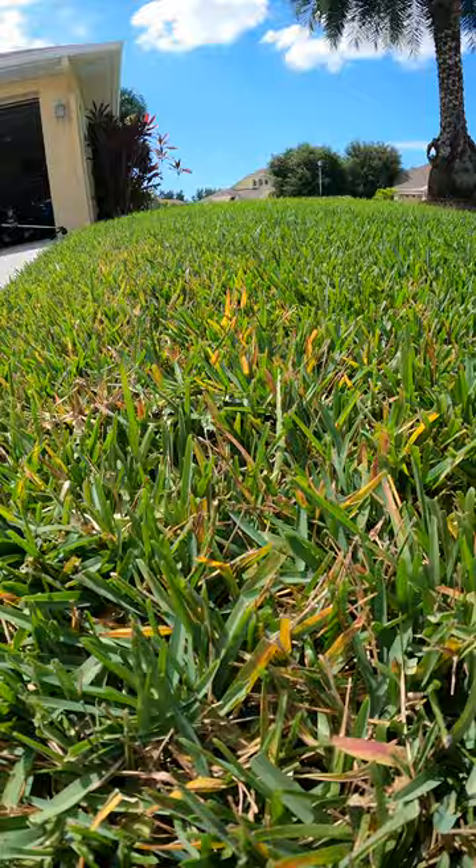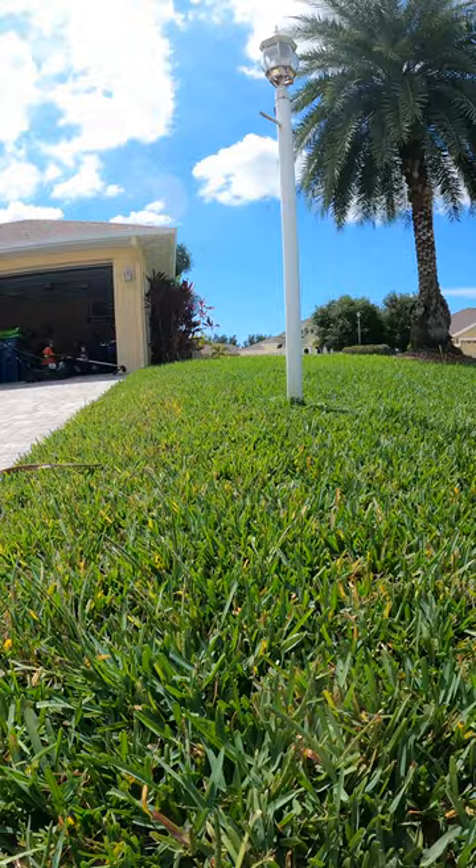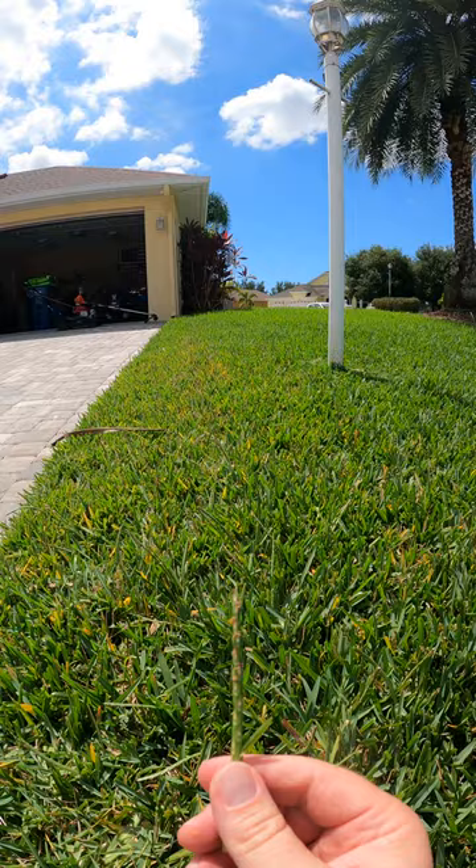That coloring starts up there and it's really concentrated right through here and on this corner, and it flares out on the corner right there. You'll also see some seed heads in here, and seed heads are an indicator of stress. Now stress is not always bad, but in this case it is.